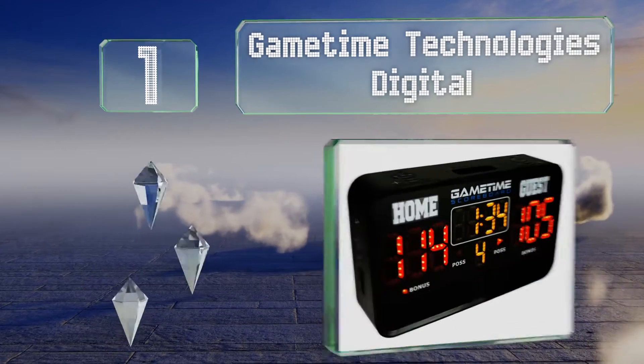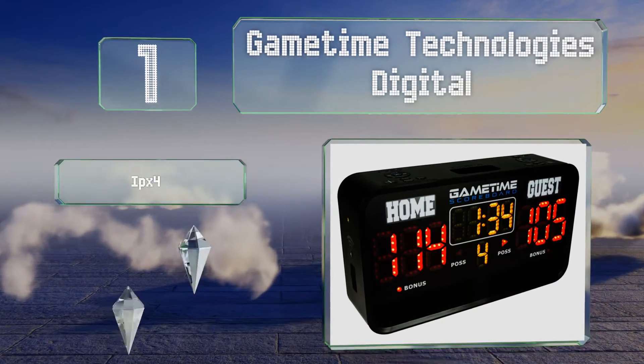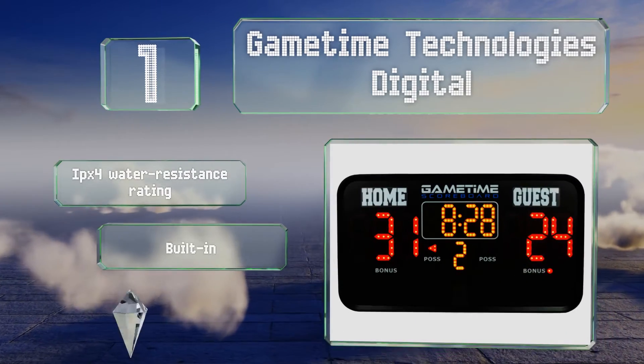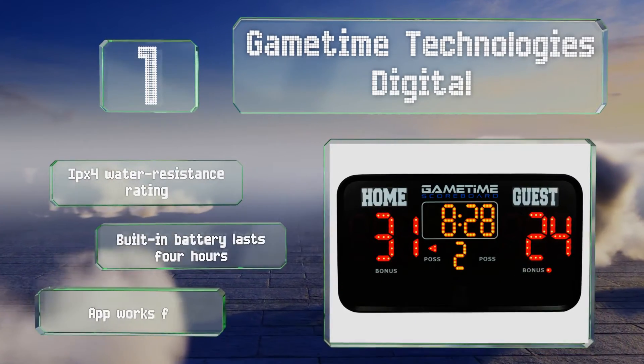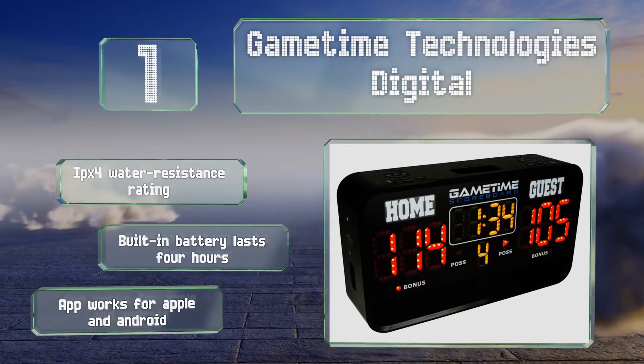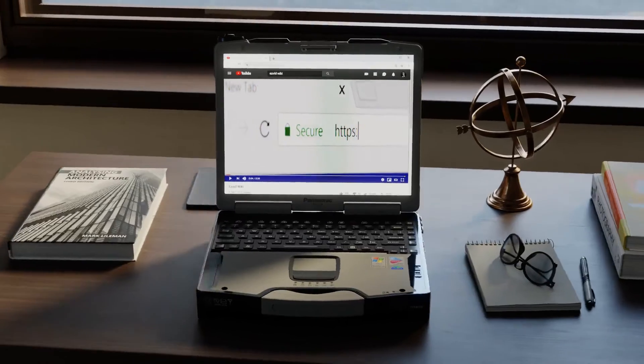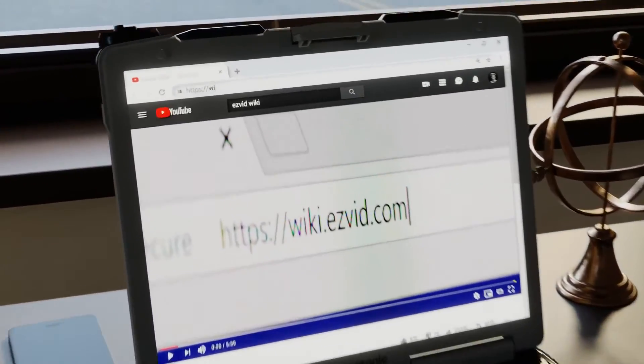Taking the top spot on our list, in addition to its onboard controls the Game Time Technologies digital scoreboard lets you connect it to your smartphone and manipulate everything from the time and the score to the music and sound effects coming out of its speakers. It comes with an IPX4 water resistance rating and a built-in battery that lasts for four hours. The companion app works for Apple and Android devices.